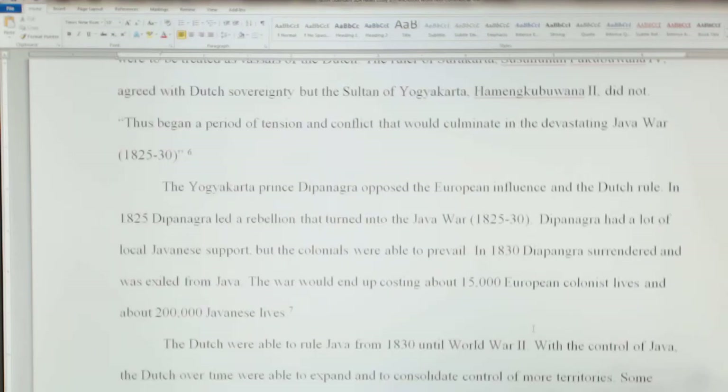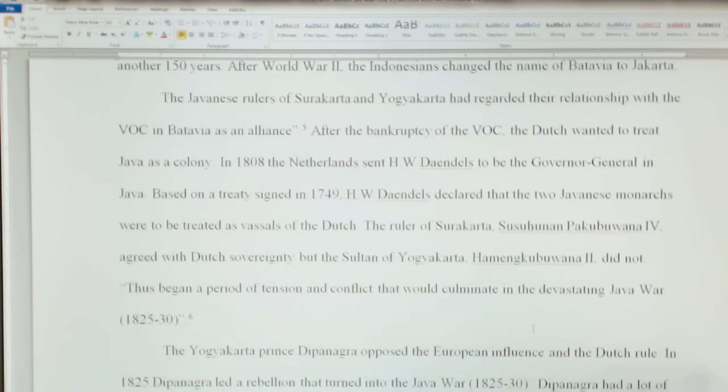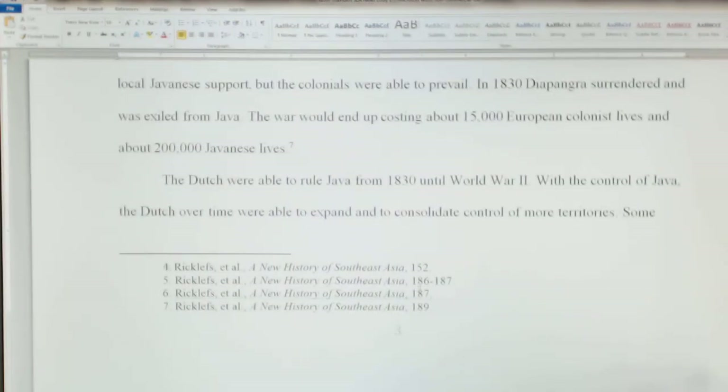So remember: the first time through you have to cite it completely, and then after that you can just use an abbreviated citation. That's how you go through and add those different citations to your article. Okay, that's it.